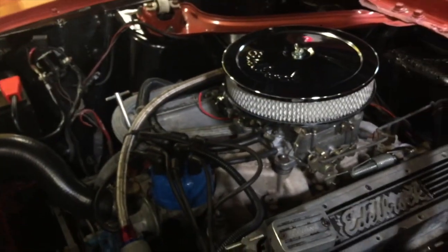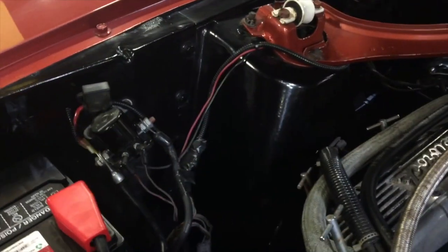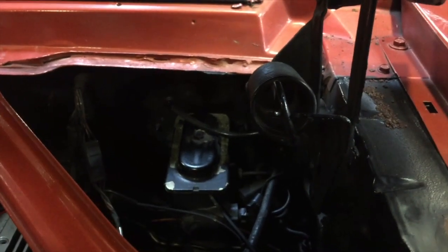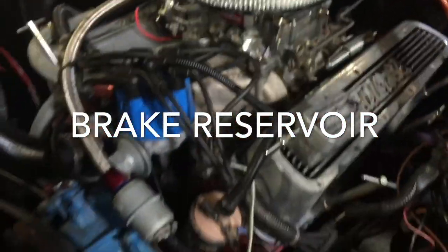The engine compartment inside has been painted — it's gloss black, and it's not normally gloss black. It's usually more of a dull black, like an original finish. There's a brake component down there — forgive me, I've forgotten the exact name.